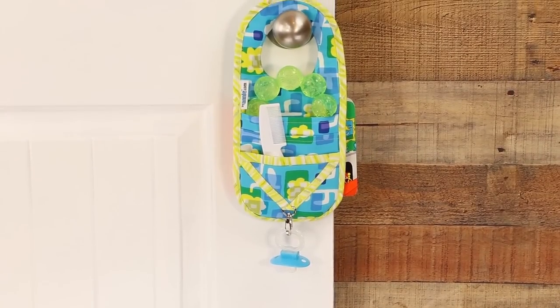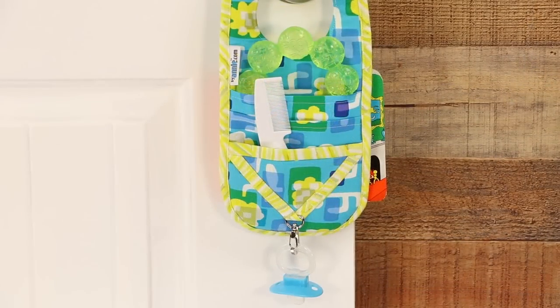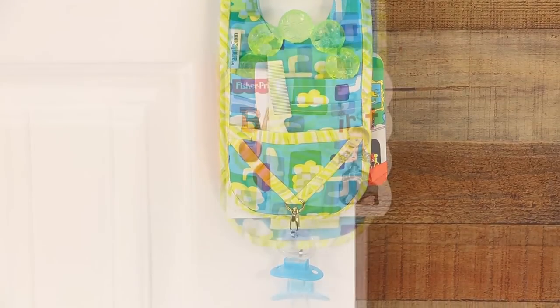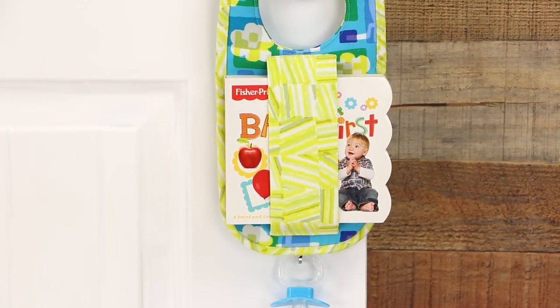This Handle It would make a perfect baby shower gift. Stick a teething ring, comb and brush in the pockets, hang a pacifier from the swivel hook, and add a special book to the envelope strap on back.